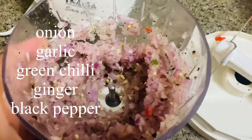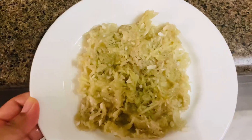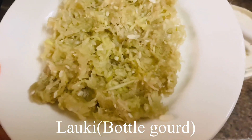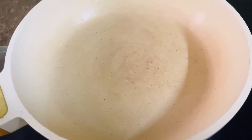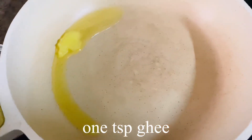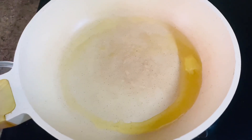First of all, I have prepared the veggies and chopped them in the chopper. This is half bottle gourd. I have boiled it in water and added 1 teaspoon of ghee. You can add anything you like — butter, oil, or vegetable oil.